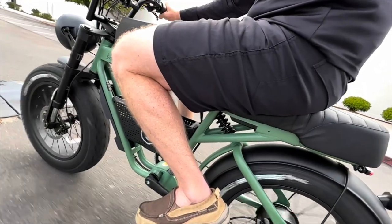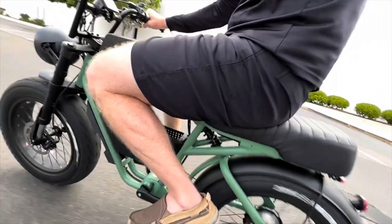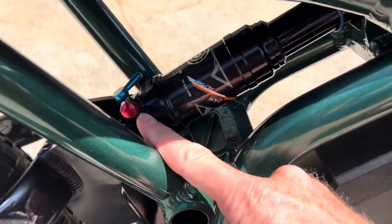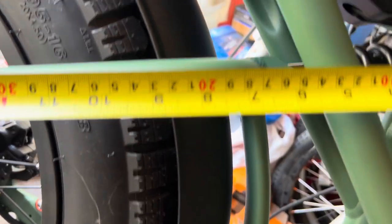Here's how the suspension works. I'm really happy with the front end — you can see it sucks up this speed bump really nicely in slow motion. The rear end does kick me off the seat though; I'm 200 pounds. So an option there would be to upgrade the shock like I've done on my other bikes — you can do that for around $100. This one has a 150 millimeter shock on it.